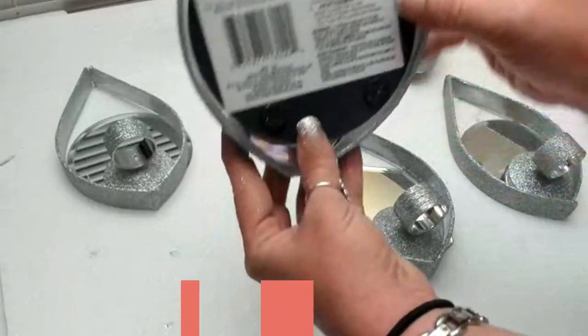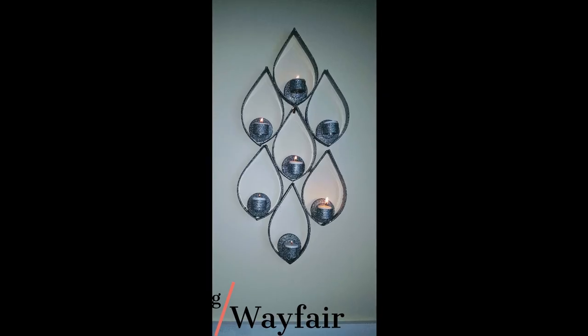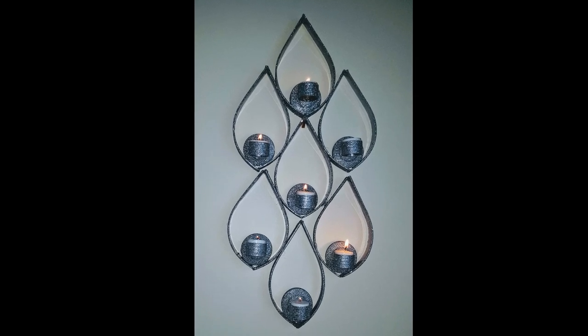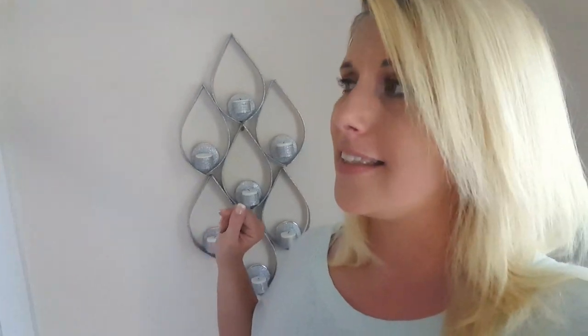These are pictures of different designs I took to show you what all you could do with this project. You could hang each piece individually for a different type of design. You could use battery-operated tea light candles or even stick a pretty rose in the center of the napkin rings. You can customize it, make it any color you want, or do a sunburst or starburst design — even put mirrors behind it.